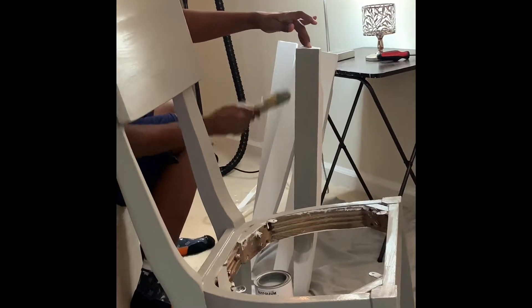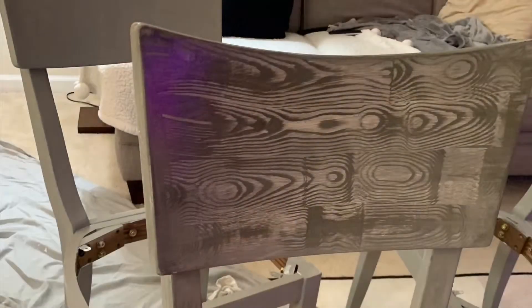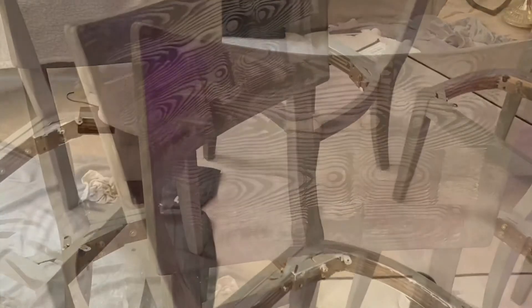We let the chalk paint dry for a little, and then we decided to go ahead and put on the antique brown colored wax. Then we used our wood grain tool to make this pattern.